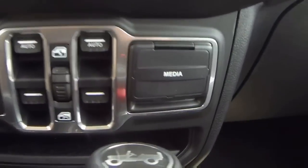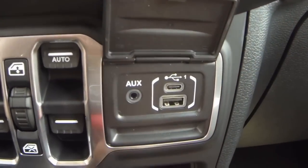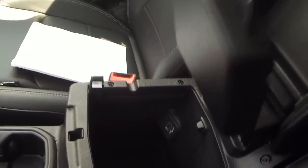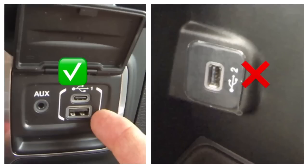In the new Jeep Wrangler there are multiple USB ports. In the media center there is the auxiliary port, the micro USB, and the standard USB — as you can see by the number one, this is the number one USB port. If you move to the center console and lift the secondary latch up, you will see the number two USB port. For the USB update, the number one media hub center USB port must be used. The number two USB port is only for charging — there are no communications going to that port.